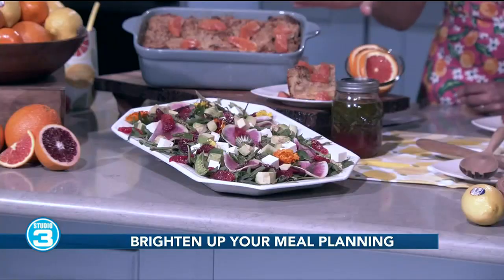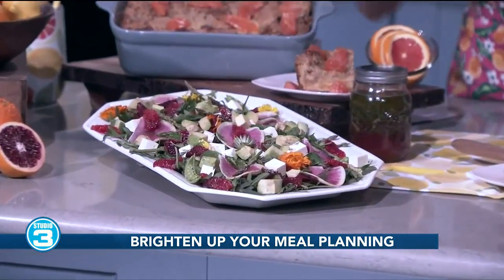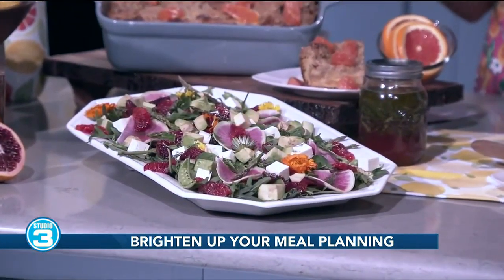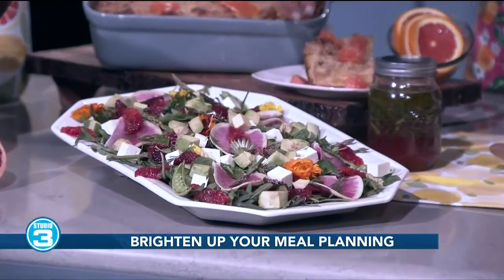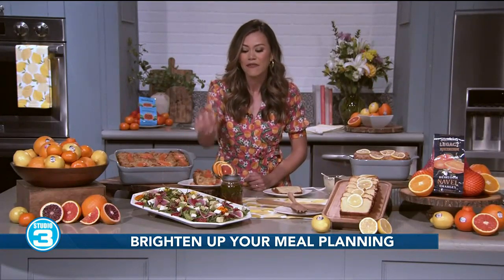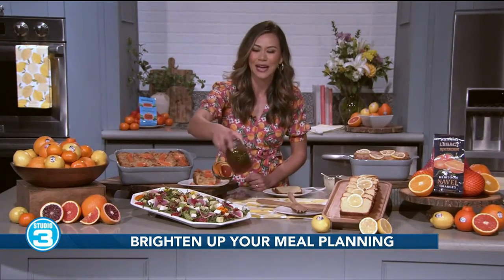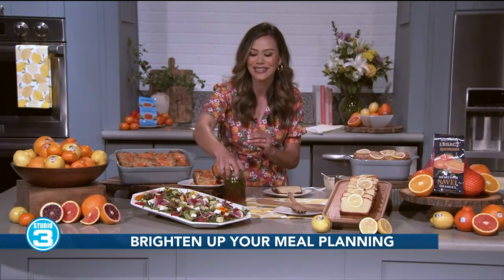For those looking to zest up their salads, my Bright Spring Salad is just a beauty, but also filled with tons of in-season produce, like blood oranges, which give it that rich orange and bold raspberry flavor. I have watermelon radish, spring peas, asparagus, feta cheese, and then I make a homemade citrus vinaigrette.